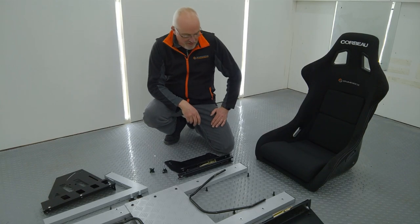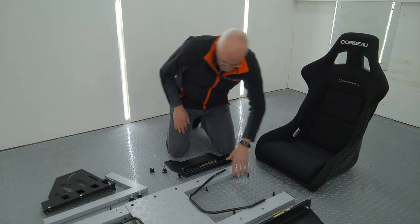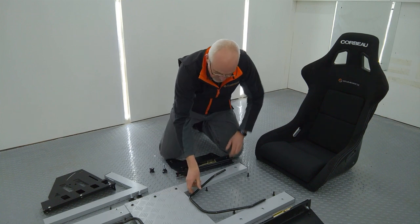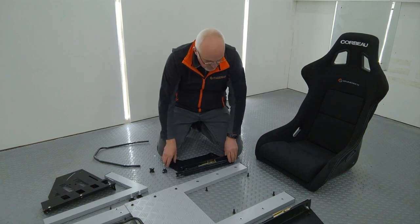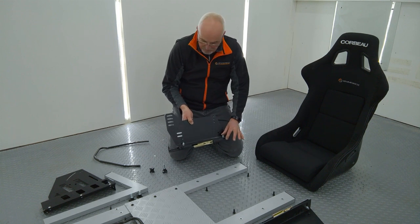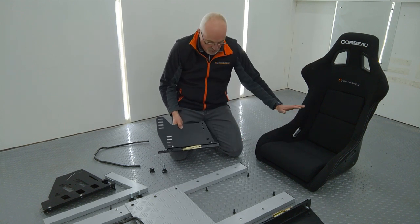So the first place to start is at the rear of the cockpit. You'll see that the base runners come pre-assembled, joined together by the checker plate, so we're going to assemble the rear seat runner and seat support bracket assembly. Again, these come pre-assembled — they're pre-spaced to accommodate the Corbeau seat.